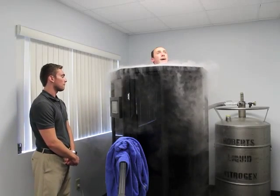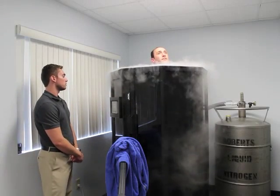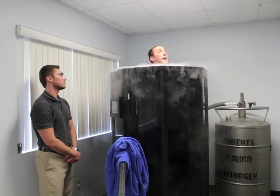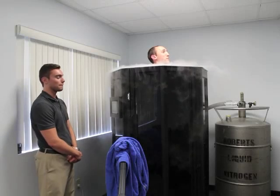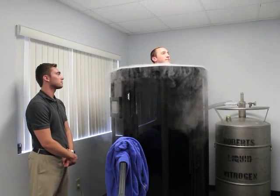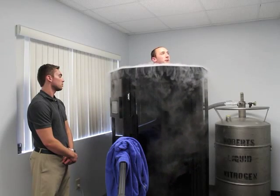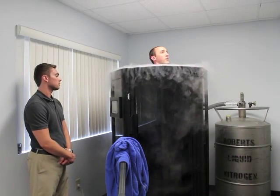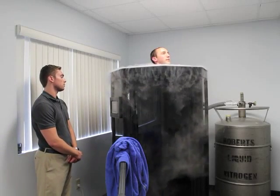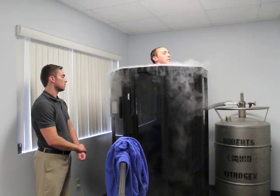Is that about as cold as we get or is there a colder session? There is actually a level three, which is another negative 20, so about negative 340 is about as bottom as you get — which is pretty intense. I can already feel the difference right now that it's a little colder than it was the first session. There's a big time difference between levels.